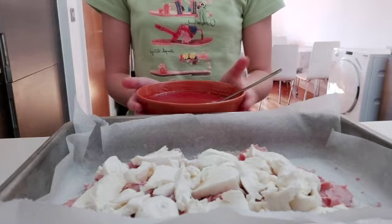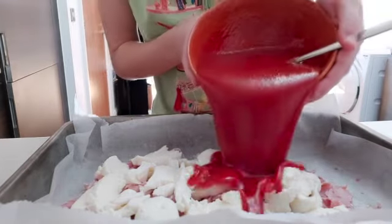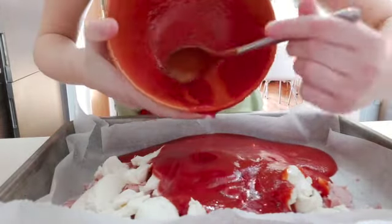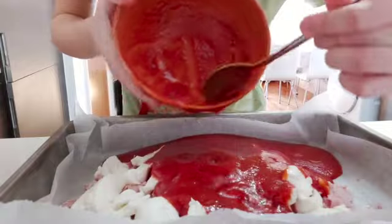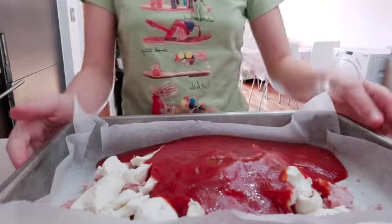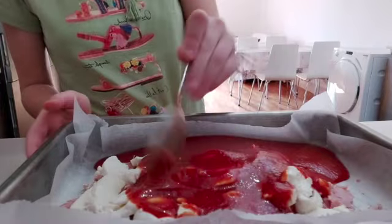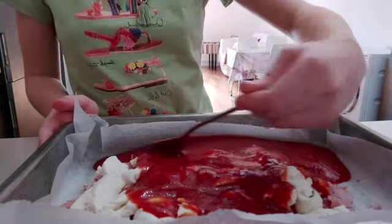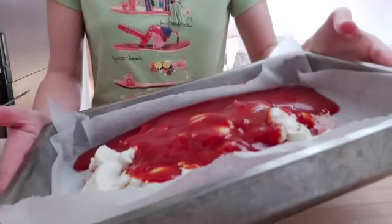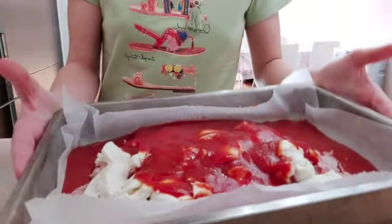Now we're going to pour it all onto our roasting pan, like this. Then with our spoon we're going to spread it all out everywhere. You can use a spoon or just tilt the pan, but spread it all onto the sides and then use a spoon to cover it all.